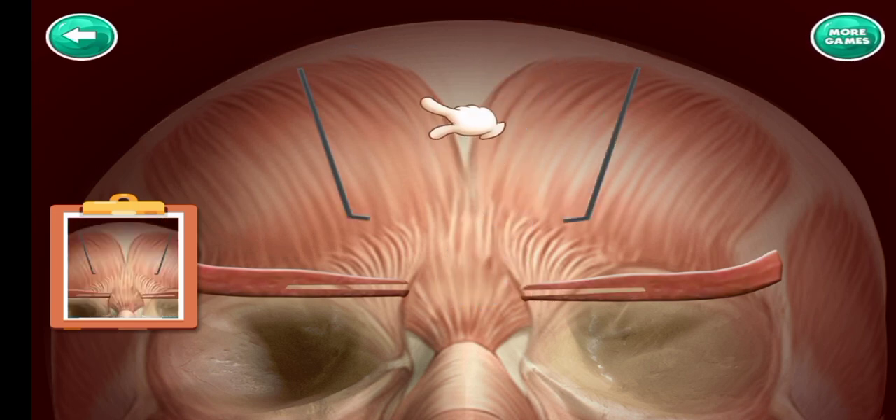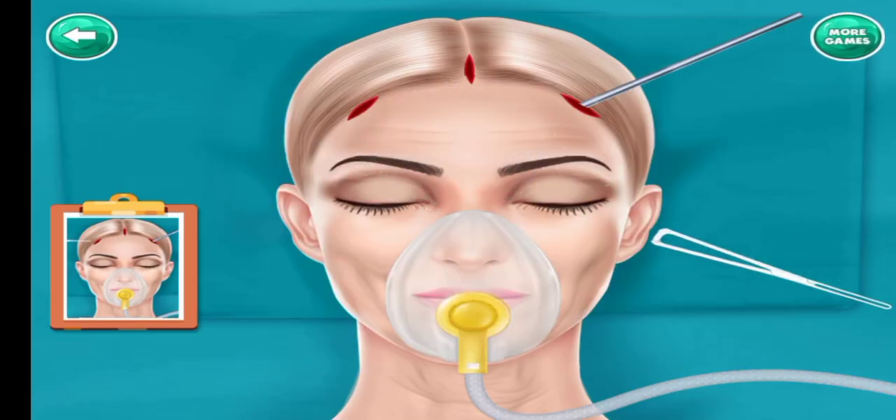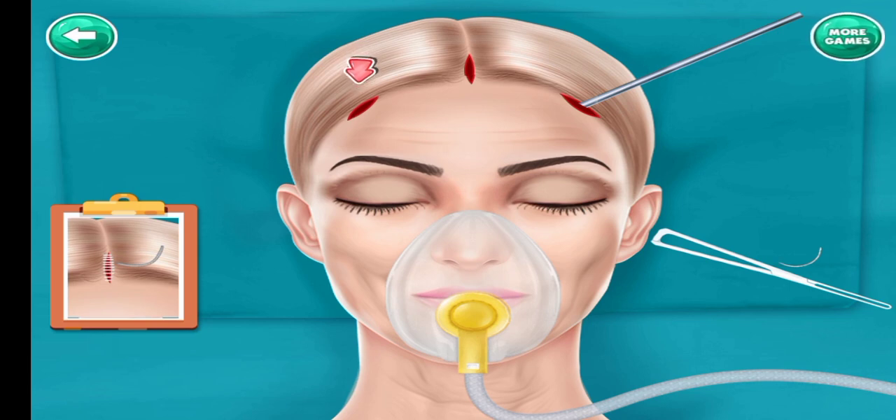Swipe with your finger. Drag and drop to the left. Suture to close the cut.